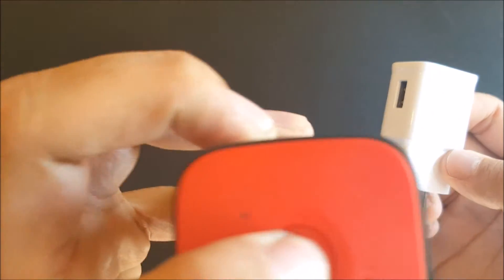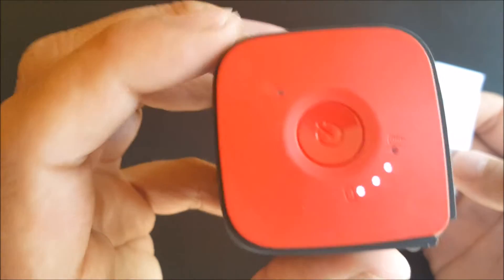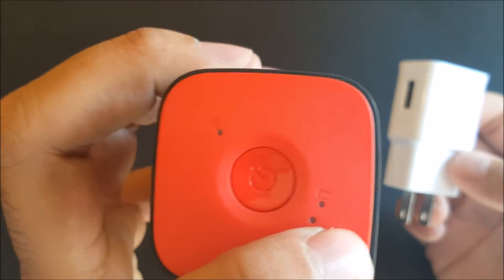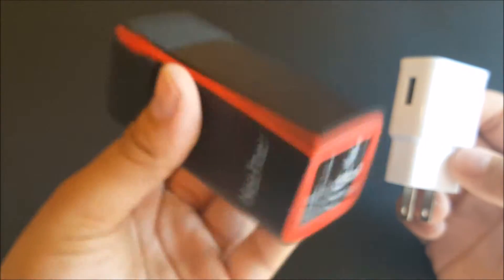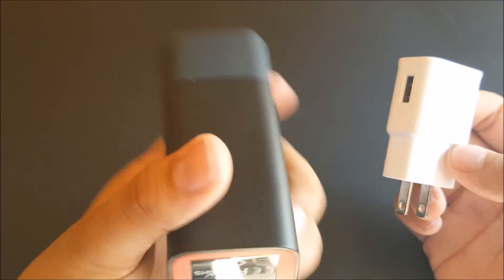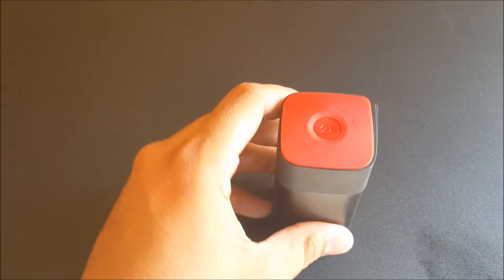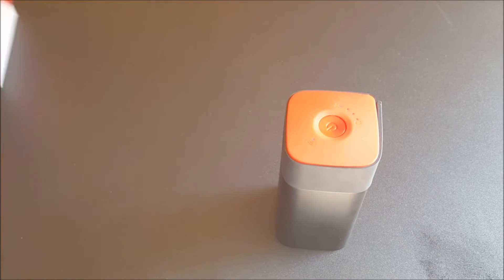So you've got a little Wi-Fi logo on there, and if you press it you get three LEDs showing how much battery is left and for setup. It's got the HooToo logo on there too — this is pretty cool, and it's small as well.